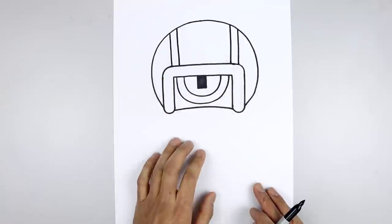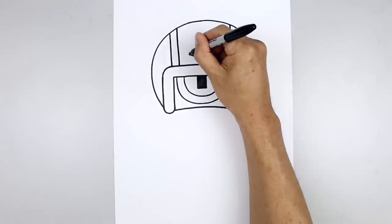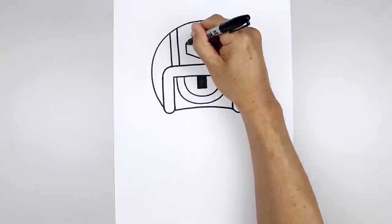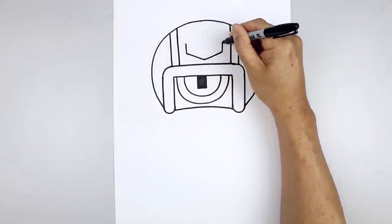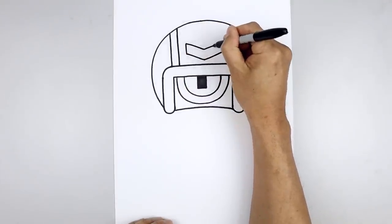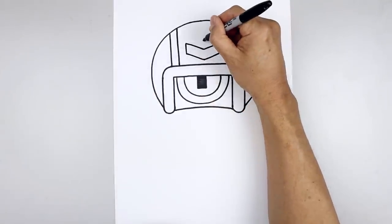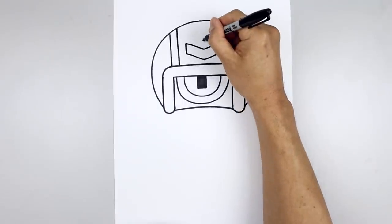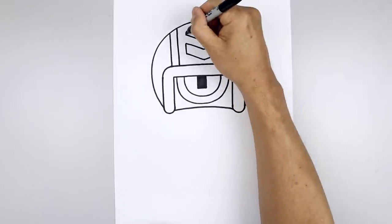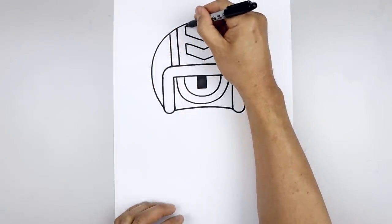Let's add two chevrons in the center of the helmet. Starting right in the middle, step up and start with a point. From here we're going to angle up and out to the left and right side, go up along the sides, and we'll pull that back in towards the middle. Let's go back to the center, step up, start with another point, follow that same angle line going out towards the left and right, go straight up just underneath the top of the helmet, and we'll pull that back down toward the center.